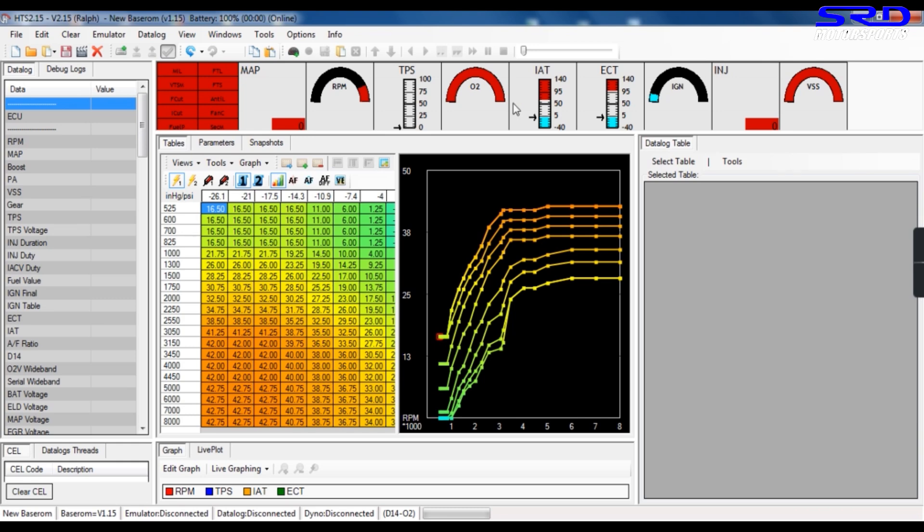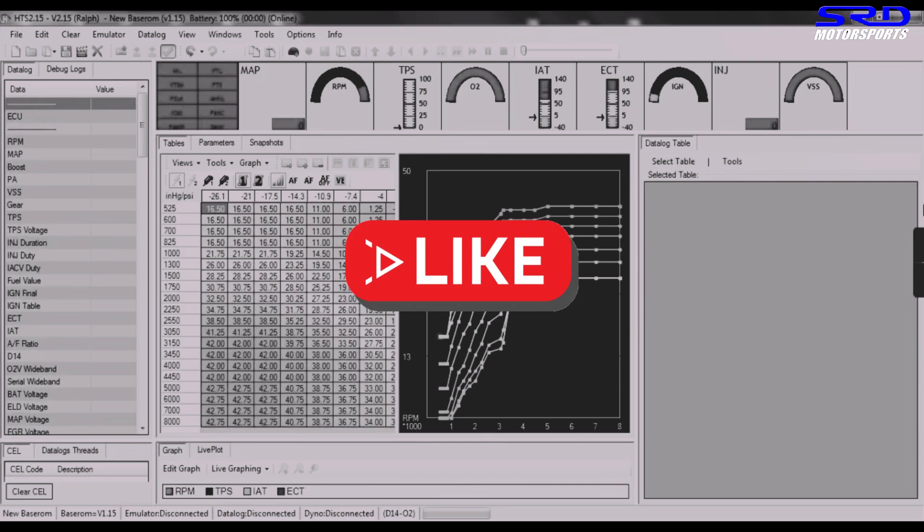Going back to the ignition map on the low cam — here are the idle sections. Before we get to HonData, I need to discuss the importance of this area.